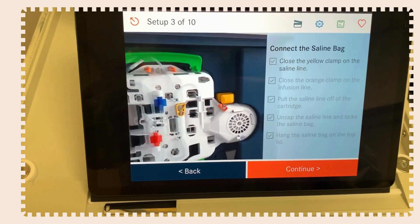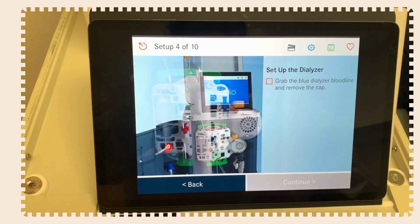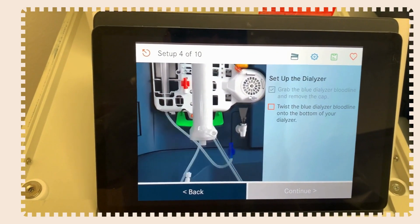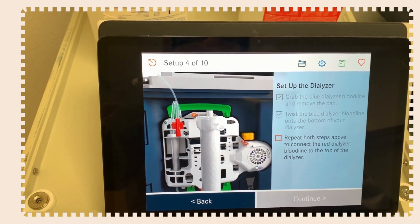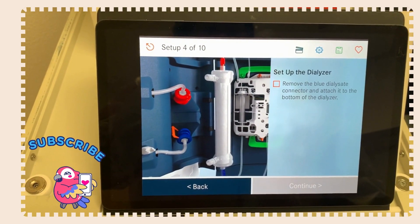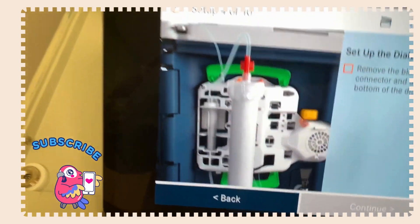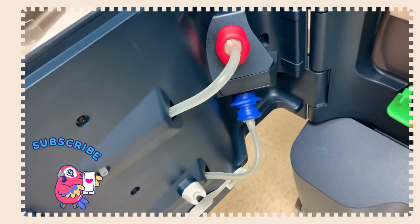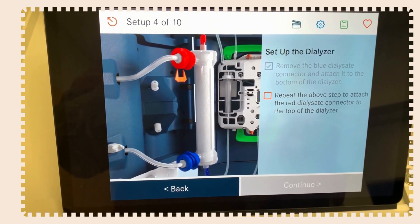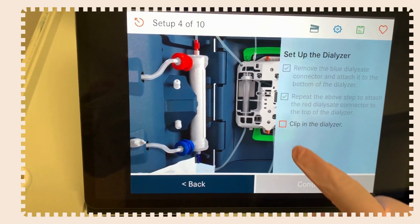Grab the blue dialyzer bloodline and remove the cap — it's shown clearly on the display, so there's no way to get this wrong. Twist the blue dialyzer bloodline onto the bottom of your dialyzer. Repeat both steps to connect the red dialyzer bloodline to the top cap of the dialyzer. Then clip in the dialyzer. Most dialyzers can fit into this machine. Hit continue.